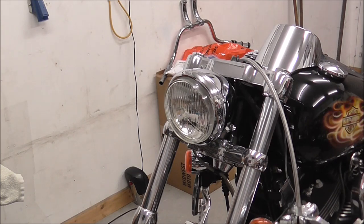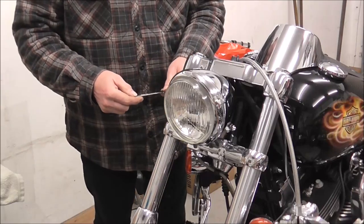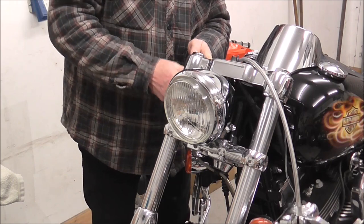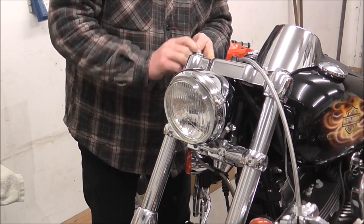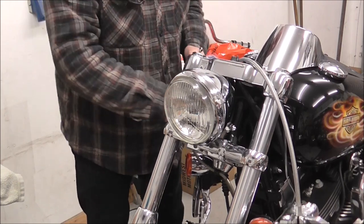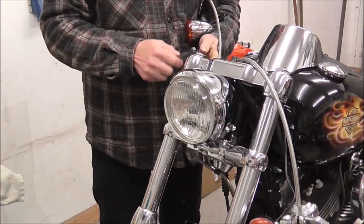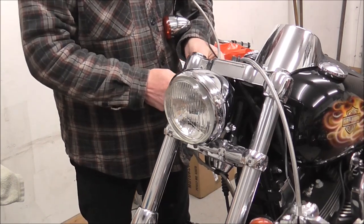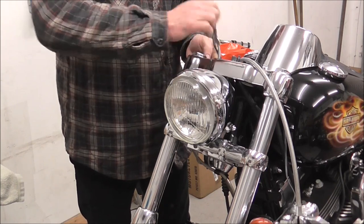Right, spanner size for the bolt that was on here is 5/16ths. I'm not going to tell you how to take a bolt out, but what I will say is support your master cylinder, because when you do take the bracket off, you're obviously releasing a holding point on the pipe so it'll drop.